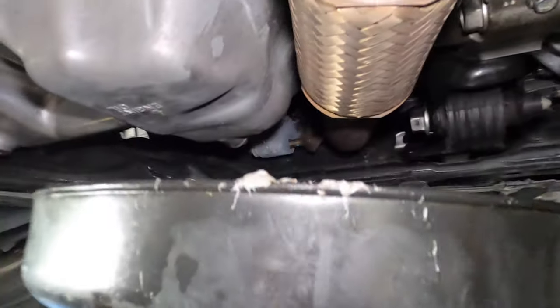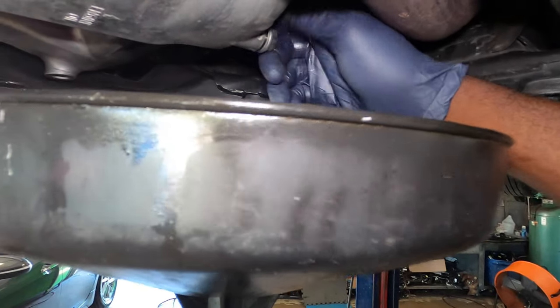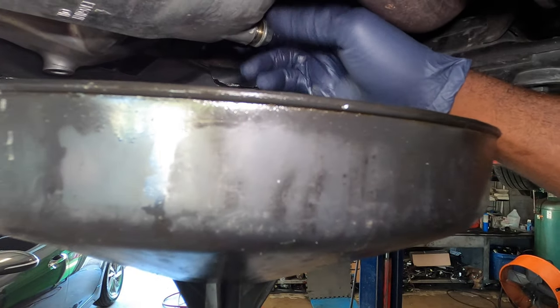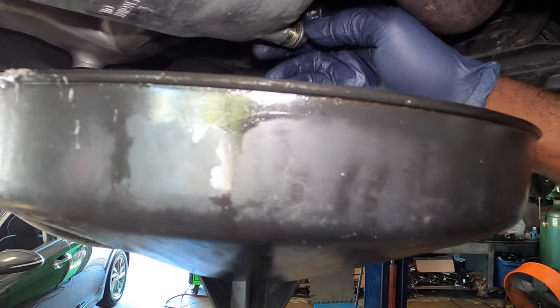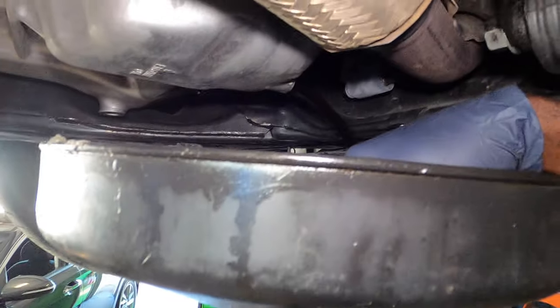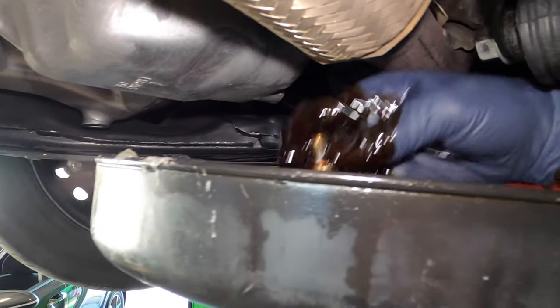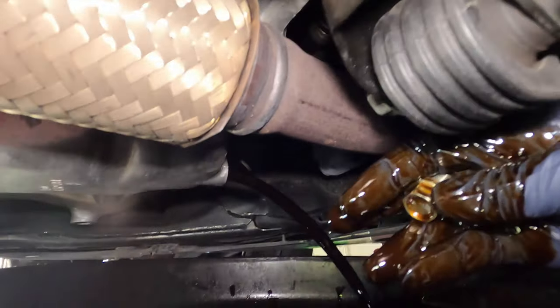Once that's loose, we're going to just unscrew it by hand. See right there — I dropped it but I got it back. We're going to let the oil drain. You can see how black it is.